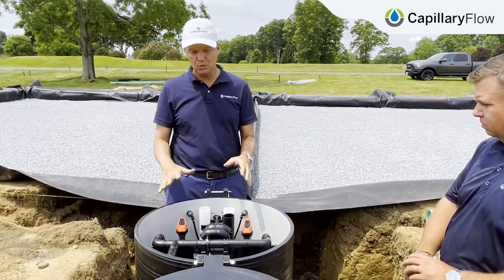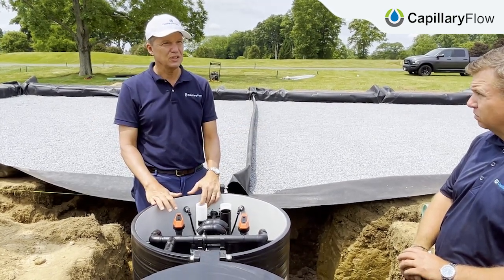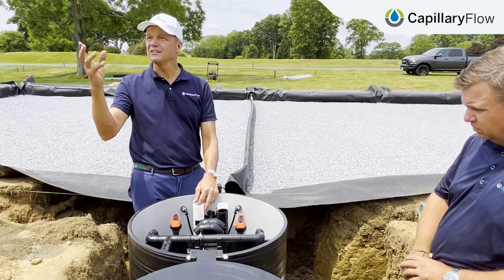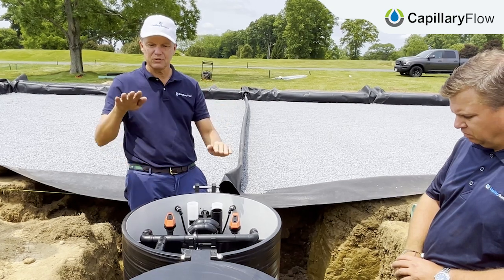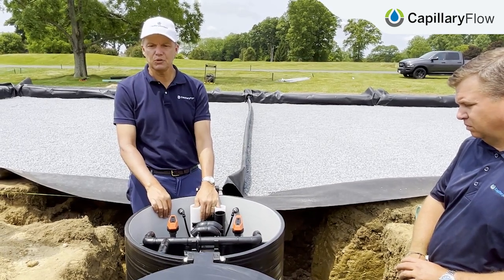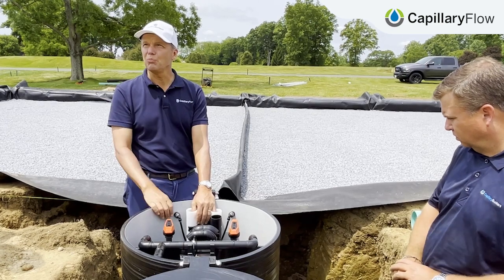You get 6,000 percent more oxygenation of the root zone with a system like this, and you get it automatically for free — no fans, no expensive electricity you have to bring out. The water table is what moves. A couple of significant benefits: not just the temperature moderating, but the root zone. The root zone is one of the most important things — keeping healthy root depth in the root zone is so important.